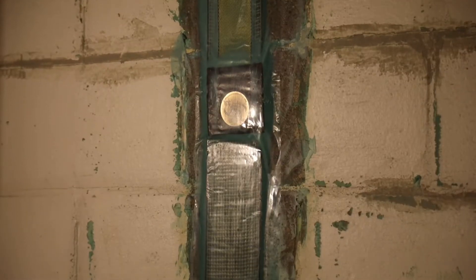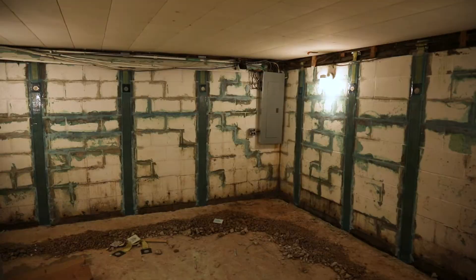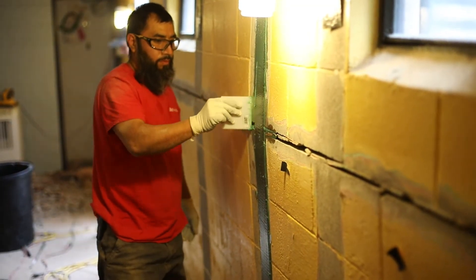You'll see this in past videos — we do prefer to use carbon fiber straps, strictly from the standpoint of intrusiveness of doing the work, the profile, how well they can be covered up aesthetically, that kind of thing. But there are occasions where wall anchors are required for your basement wall.